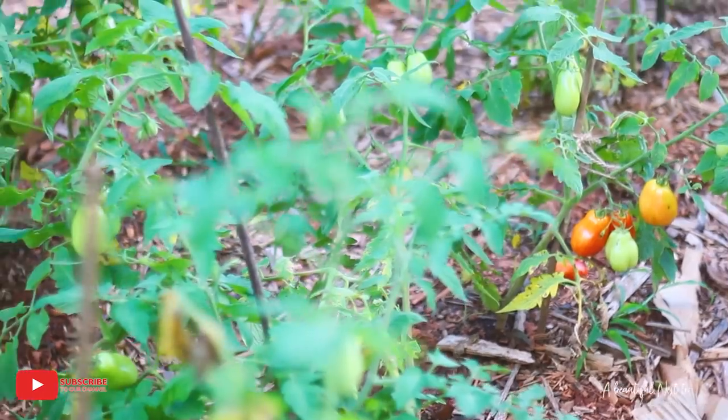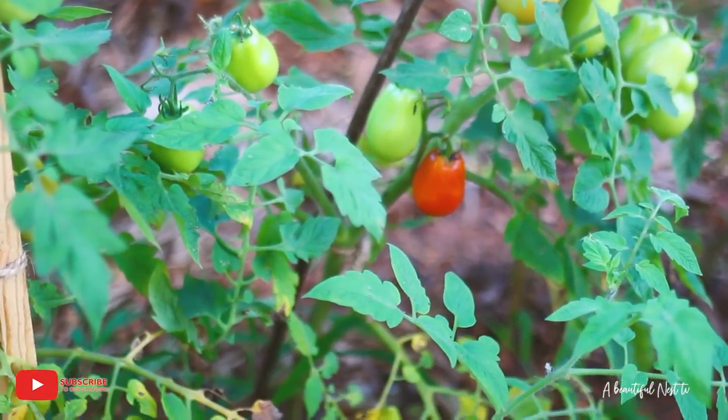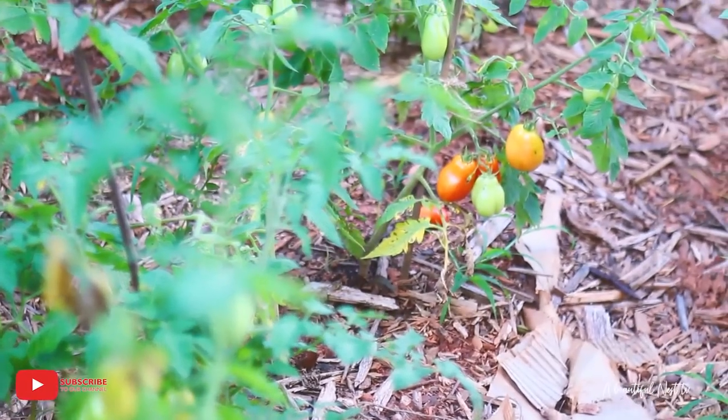I've got tomatoes that are ready as well, so I'll definitely be adding the tomatoes to my harvest today. Some of them are actually falling on the ground.